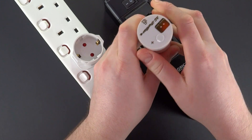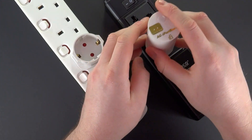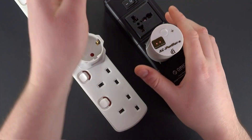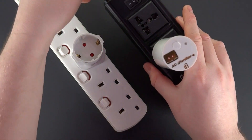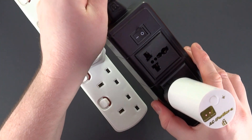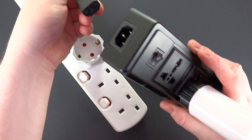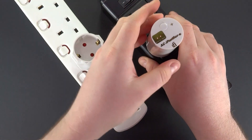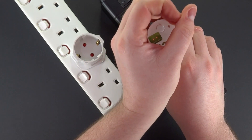Plugging the adapter into the EU and UK power strip means no ground, regardless of orientation. Just to prove it has the ground pin — no connection. Clarity is lit.